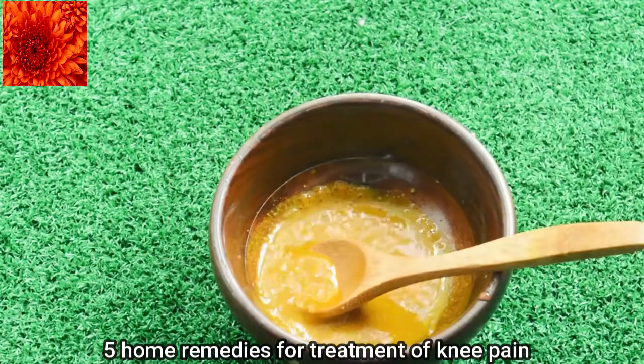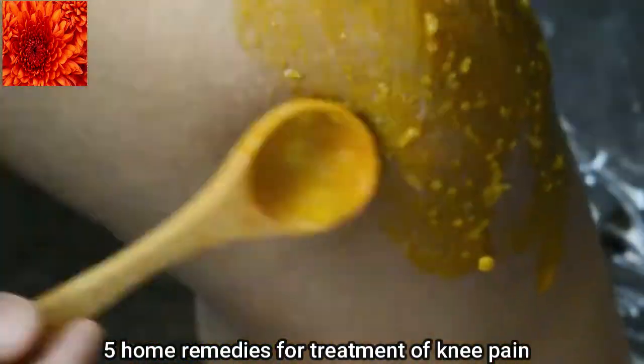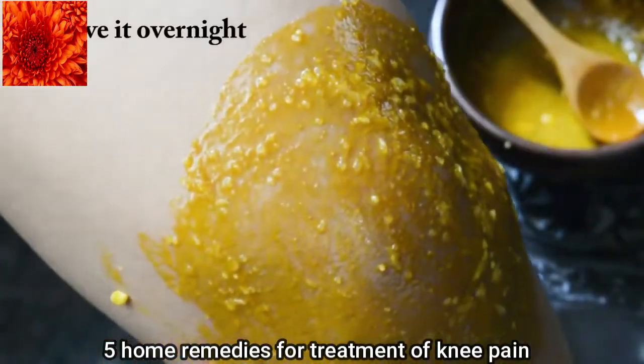Apply this mixture and leave it overnight. Another way to use rock salt is to put it in a cloth bag, heat it up either on a hot pan or in the microwave, and apply it as a hot pack on your knee.